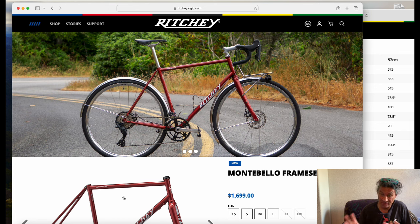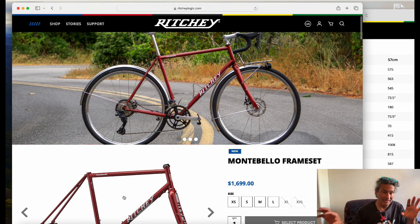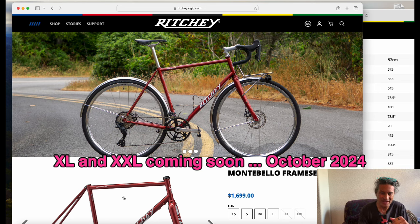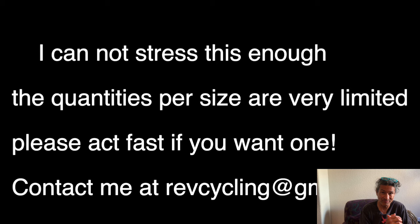Important to mention: as I go on to my distributor's site this morning, the inventory is not live there. There does show inventory at the Ritchie consumer-facing site, but you must know that bike shops don't buy the inventory that's on the Ritchie Logic site. Please like and subscribe, hit that notification bell, and if you want one please contact me ASAP. Thanks for watching.